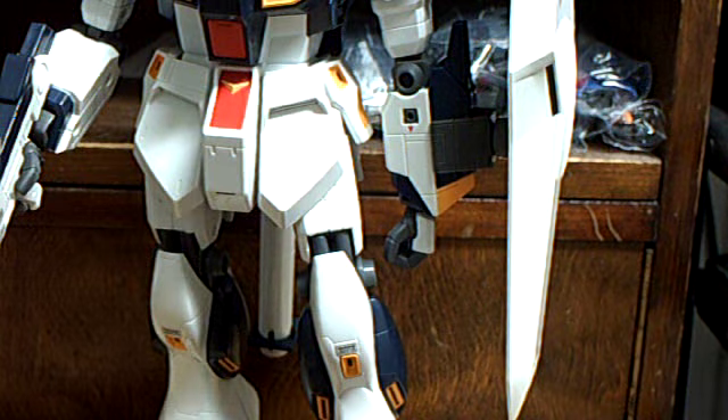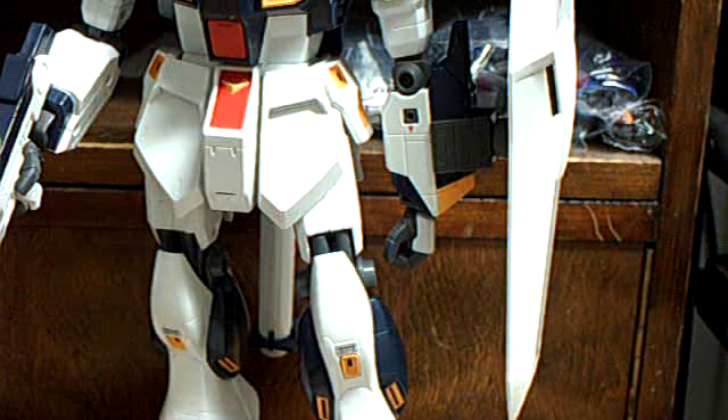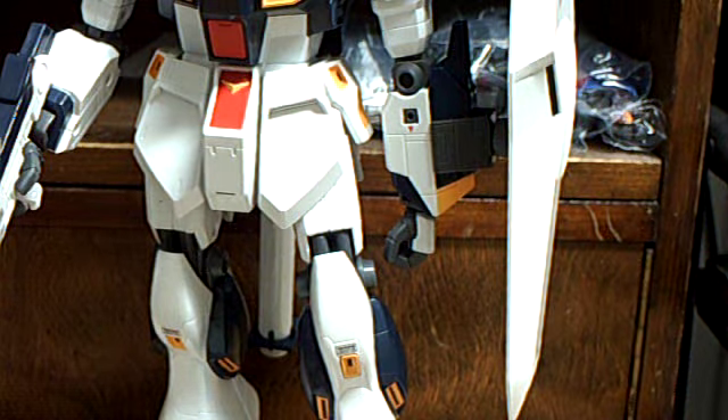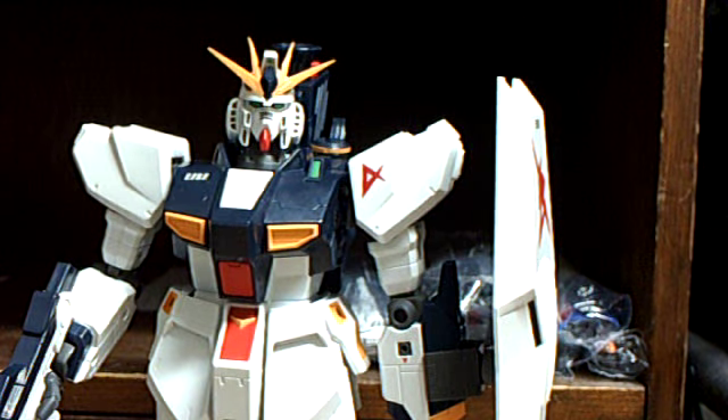I'm almost out of time, so that's going to be it for the new Gundam review. Like I mentioned before, I have seen some of these figures on eBay, so that would be your best bet. Thanks for watching. Bye.